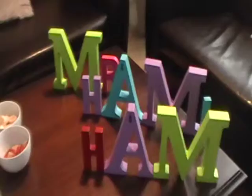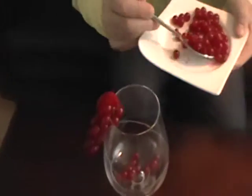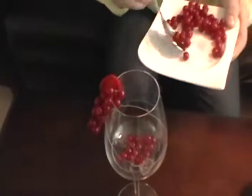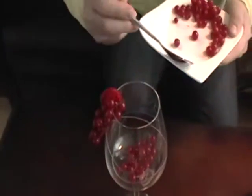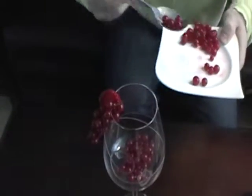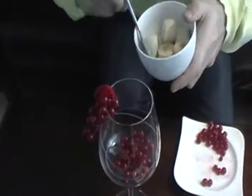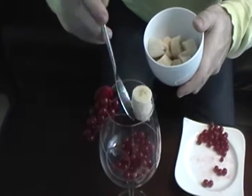First, I put the cranberry slices inside the glass and put the banana slices on the top of the cranberries.